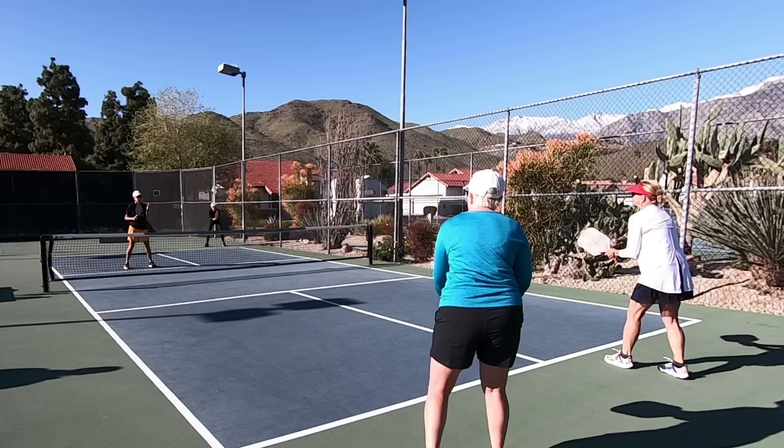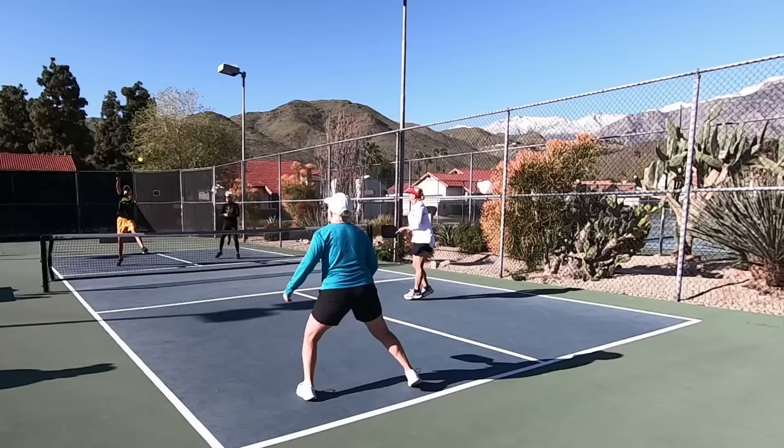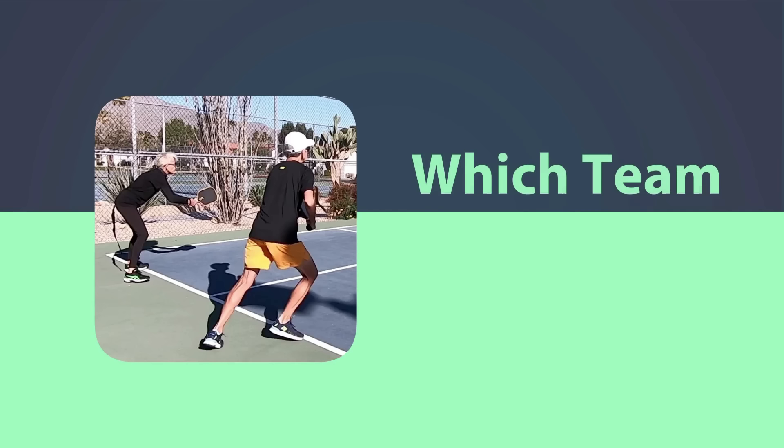A game is usually scored to 11 points and you must win by two points. You will find this to be true of recreational play and most play in general anywhere you go. Only the serving team can score a point. In certain situations — usually in tournament play — scoring can go to 15 or 21.